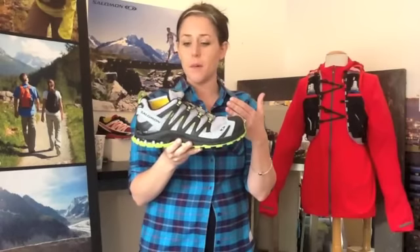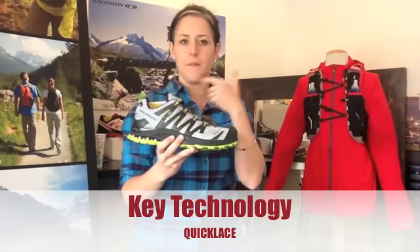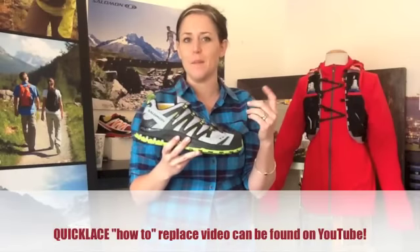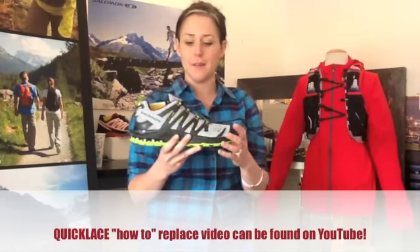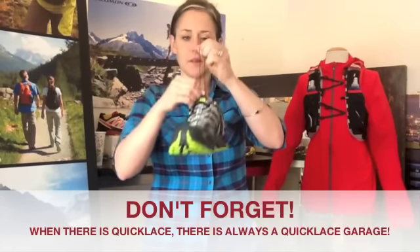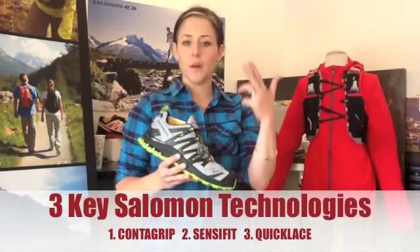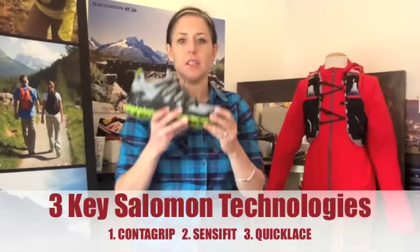Sense-A-Fit doesn't do the job all on its own — it works with a great technology called Quick Lace. Quick Lace is a wound Kevlar lace, very indestructible. It does get damaged from time to time, typically when a consumer has a new puppy at home — that's when I've typically seen a Quick Lace fail. But it's a really durable lace that's Kevlar at the core. It laces quickly and unlaces quickly, and it works in unison with Sense-A-Fit to provide that industry-leading out-of-box fit. So three key technologies: Contagrip, Sense-A-Fit, Quick Lace — all unique to Salomon and all what makes Salomon such a great shoe.